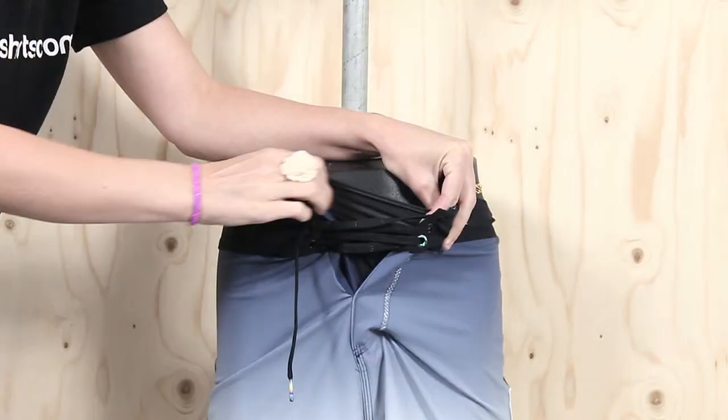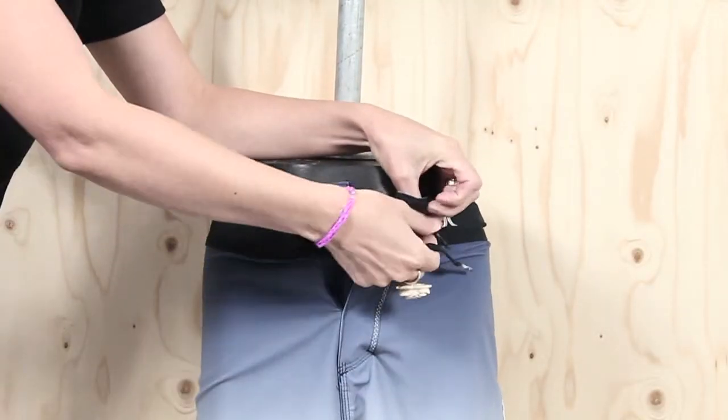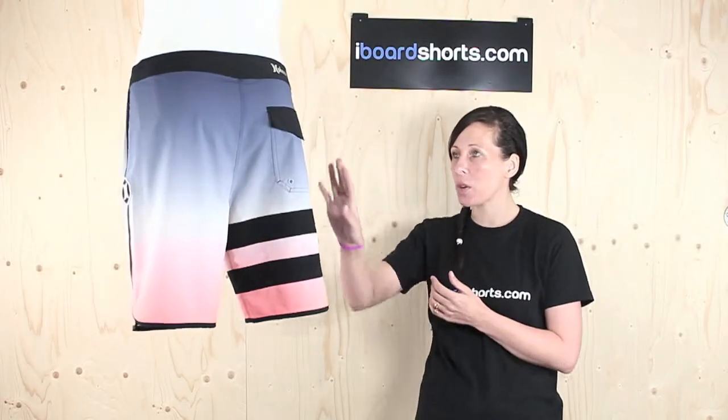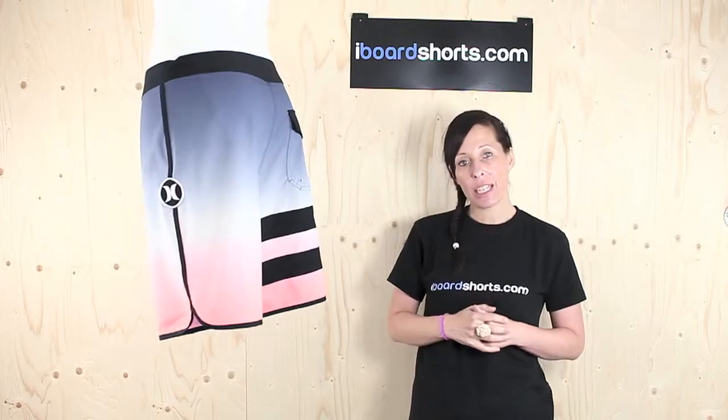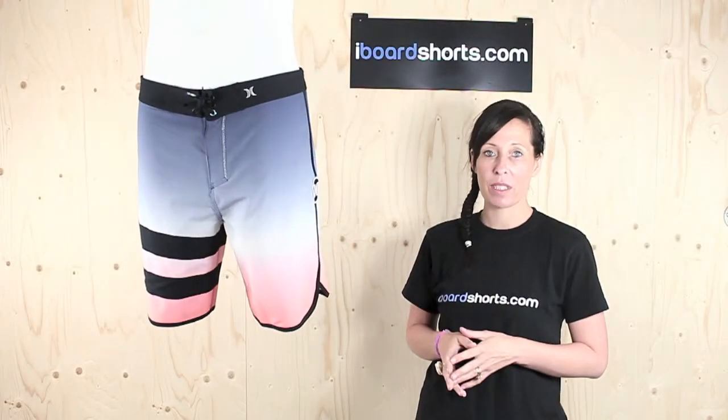They feature Hurley's patented easy fly closure for extra comfort in that critical area. As you can see, they're a great looking pair of boardies with this modern two-toned colour look. They're 19 inches in length and feature a scallop leg, so they're fairly retro looking as well, and they come in Hurley's modern performance fit.